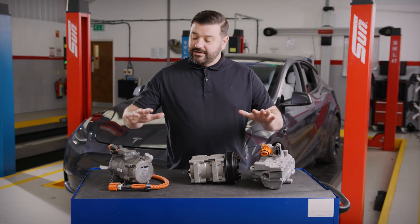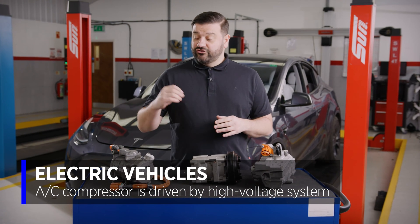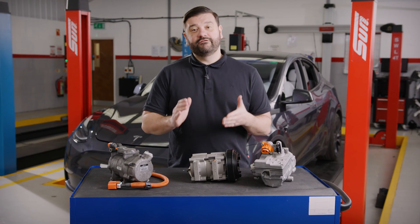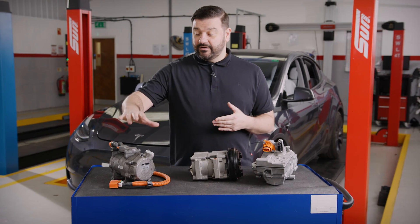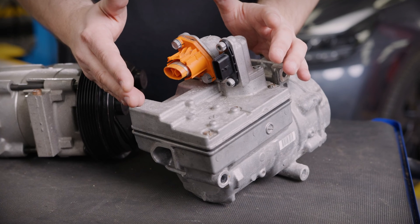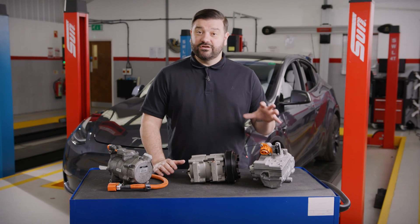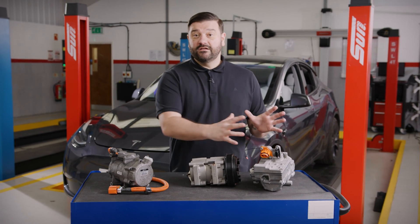When we go to electric vehicle compressors, we find that they are not belt driven — they are driven electrically from the high voltage system. This particular one here has a three-phase input, while this one here only has a single-phase input and most likely does a three-phase conversion inside the electrical internals of this particular compressor.